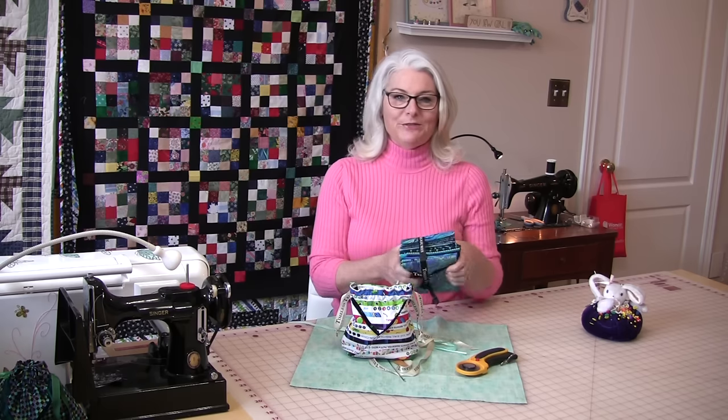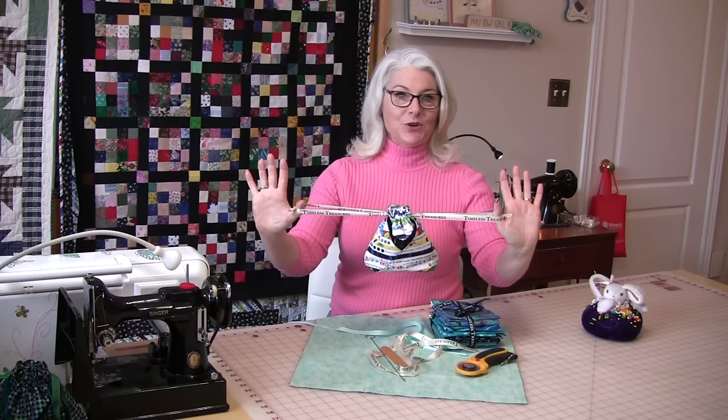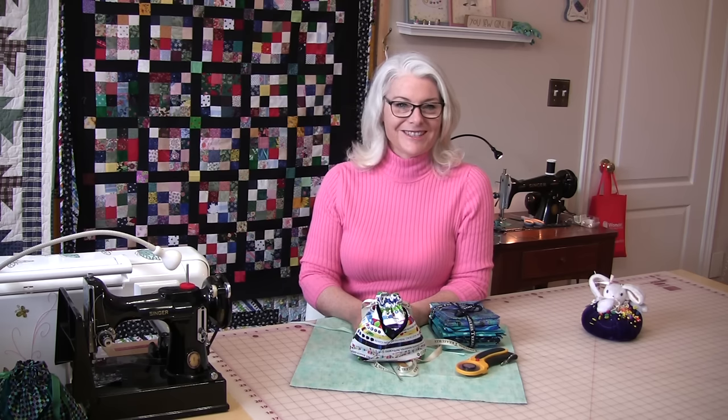Welcome to SewVeryEasy, my name is Laura, and today I am going to use up a bunch of my fat quarters and make these cute drawstring bags. They're quick, they're easy, and chances are you're going to have everything you need already at home for this. Let's get started.